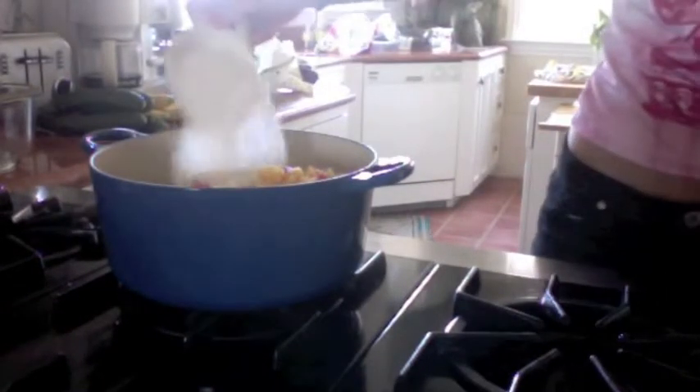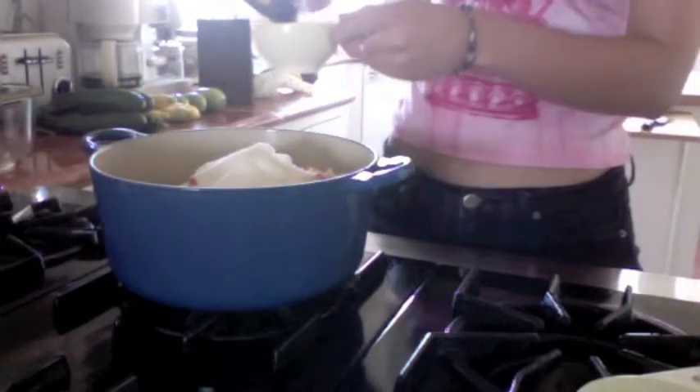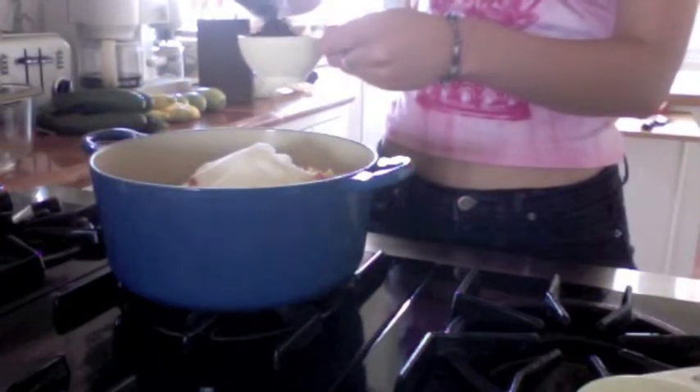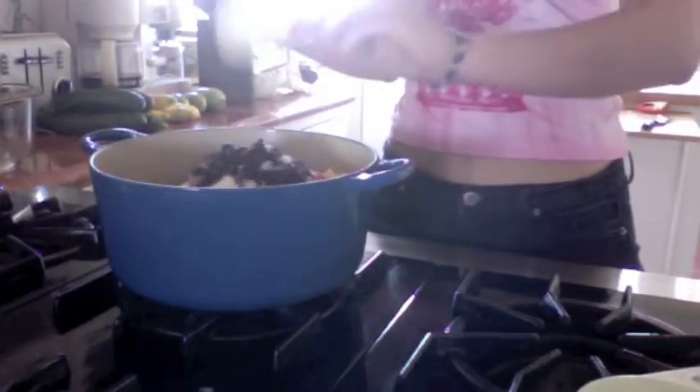Now we're going to add one and a half cups of sugar to the pot — a lot of sugar, but it's going to make a lot. The recipe calls for yellow golden raisins but I'm going to switch it up and add some currant raisins — the little black ones — about half a cup.